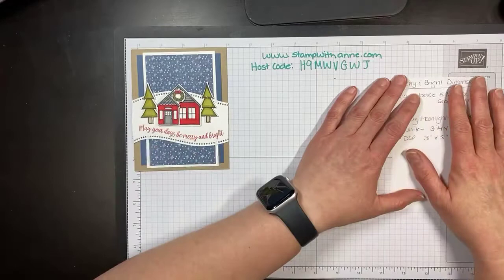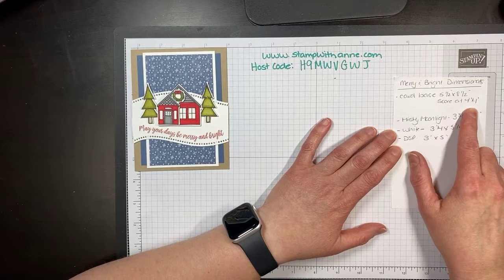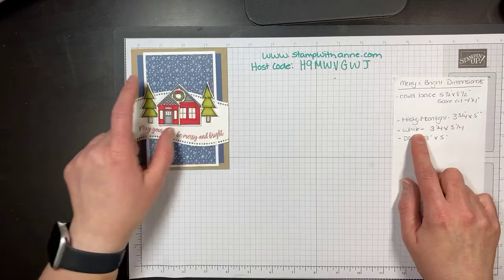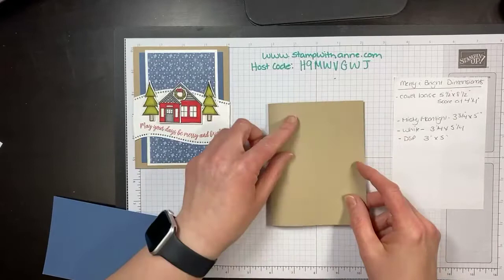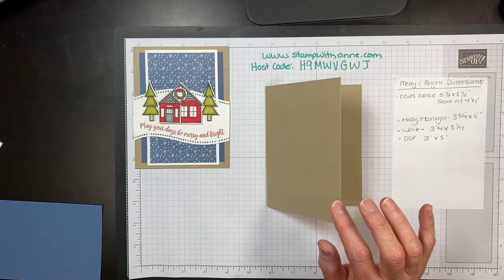I have my measurements here on the side. The card base is five and a half by eight and a half, scored at four and a quarter. My Misty Moonlight is three and three quarters by five inches. My white is three and a quarter by five and my DSP is three by five — in case you wanted to recreate this. I have a Crumb Cake base, five and a half by four and a half, scored at four and a quarter.